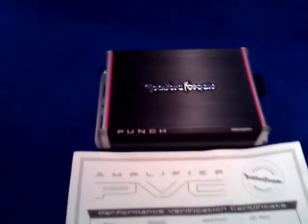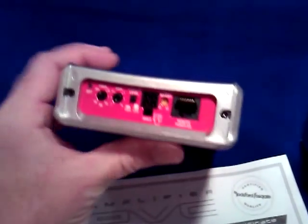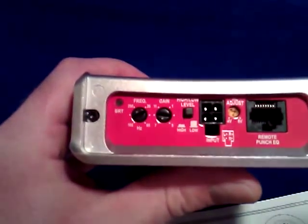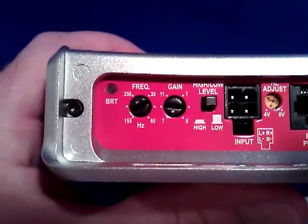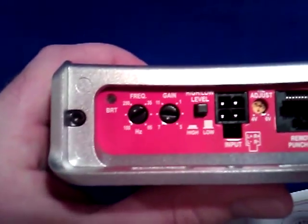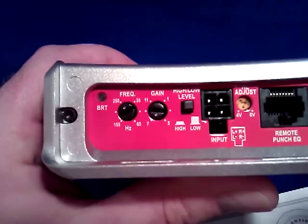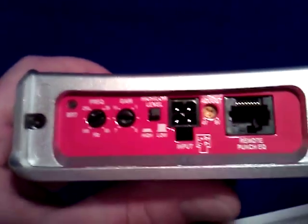It is relatively easy as far as connections are concerned. It has quite a few features built into it — it has its own built-in crossover, and you'll note that it is continuously adjustable from 65 Hz all the way up to 155 Hz. You also have pretty much standard gain control.